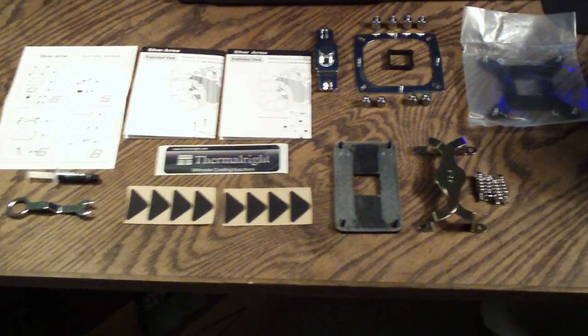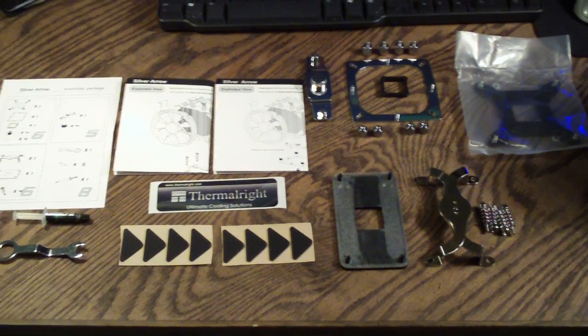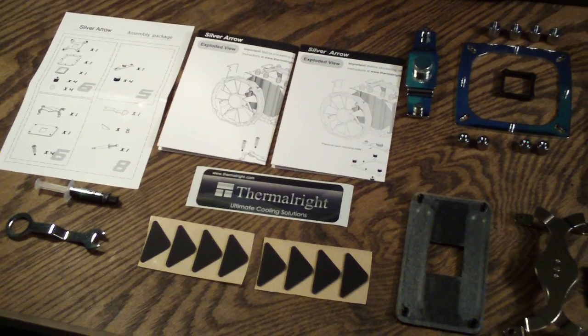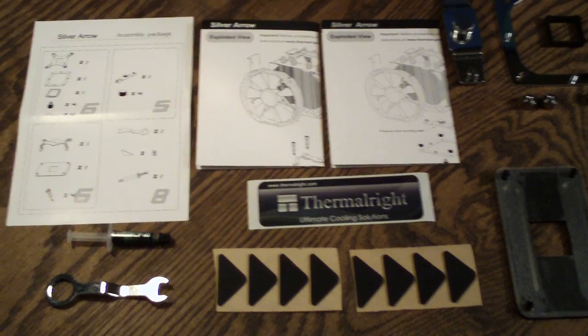Welcome to Computer Tech TV. This is a follow-up video to the ThermalRight Silver Arrow unboxing video. In this video, I'd like to show you guys a quick overview of the parts and go a little more in-depth into what you guys can get in this box here.